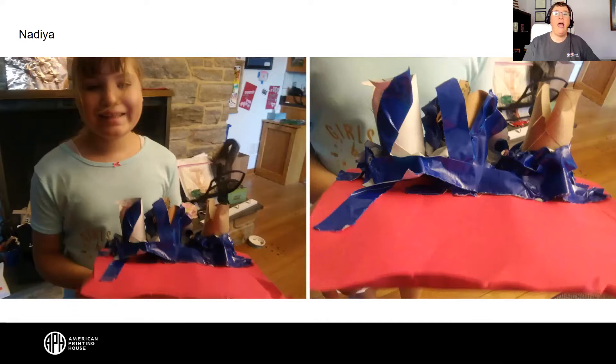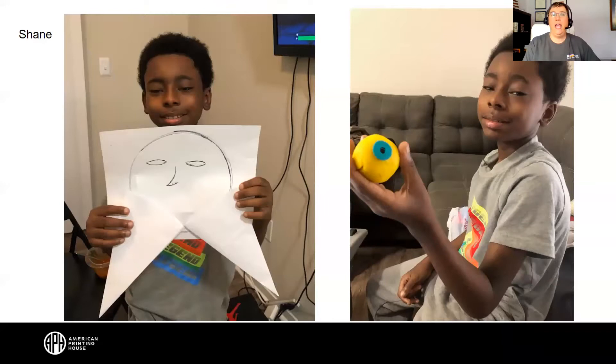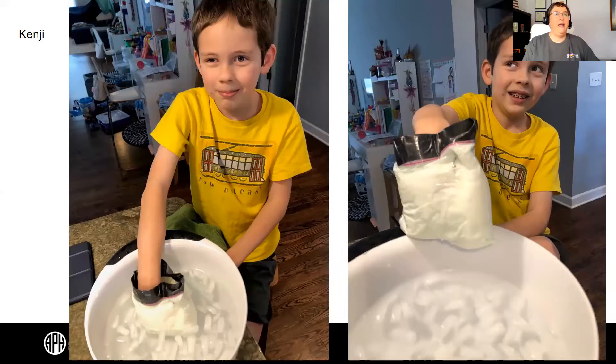And Nadia sent us a picture of her teeth. It almost looks like a flat piece of pink paper representing gums, with what looks like three paper towel tubes cut down and shaped spiky on top, held down with bright blue tape. And Shane is showing pictures of his eye and his teeth — a round flat face with fangs, and a clay eyeball with green iris and black pupil.